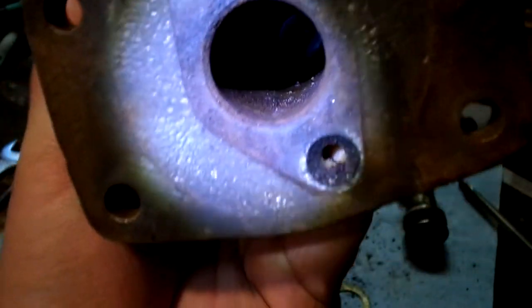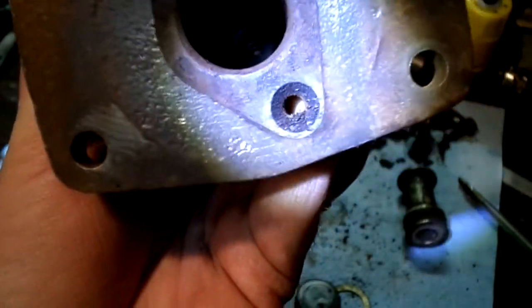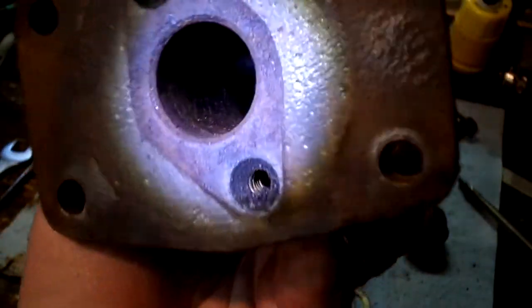By all means it shouldn't even be building any pressure. You would definitely not put a kid in this thing.